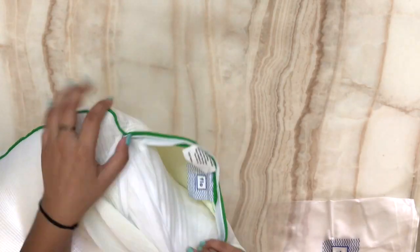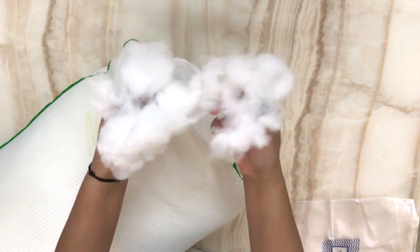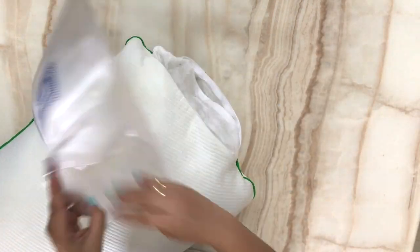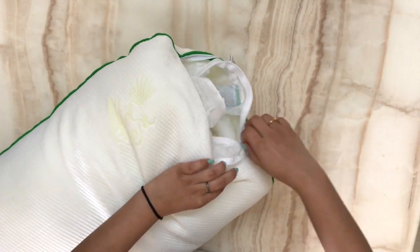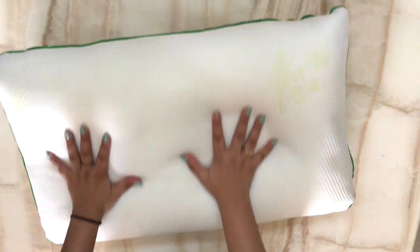The price of both pillows is around 989 rupees. I will give you a link in the description box. The filling is pure cotton microfiber. You can adjust these pillows easily. I really like these pillows and I hope you will like them too. If you are interested in buying them, check the link in the description box — it is very affordable.